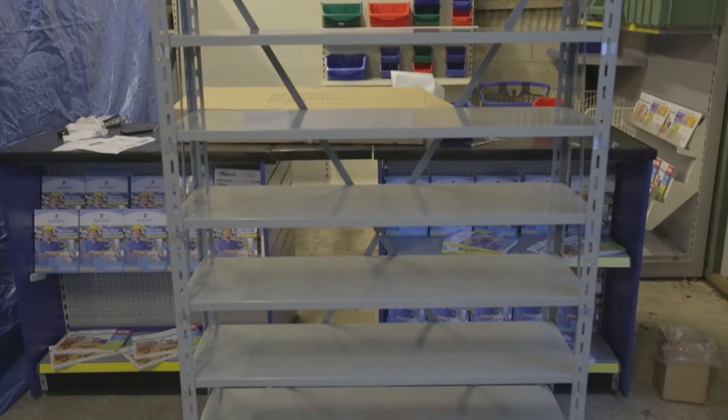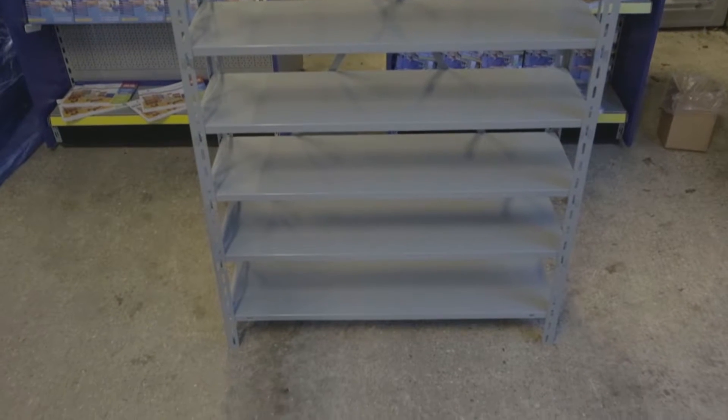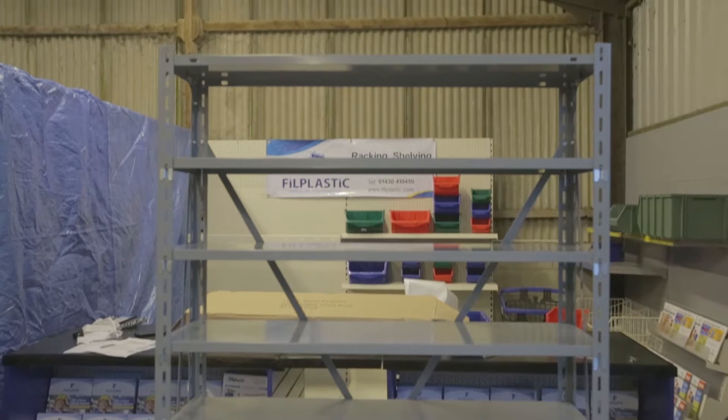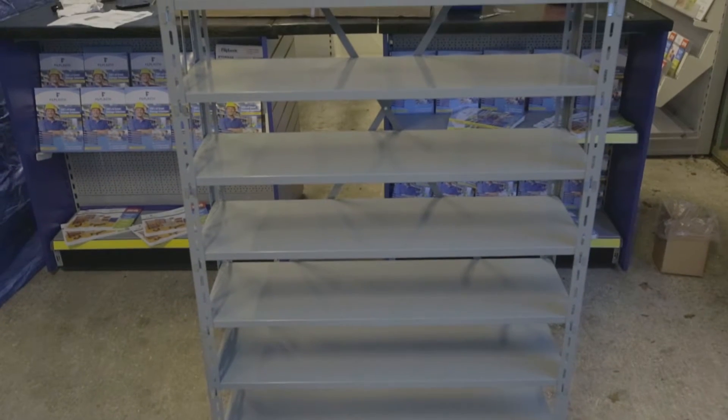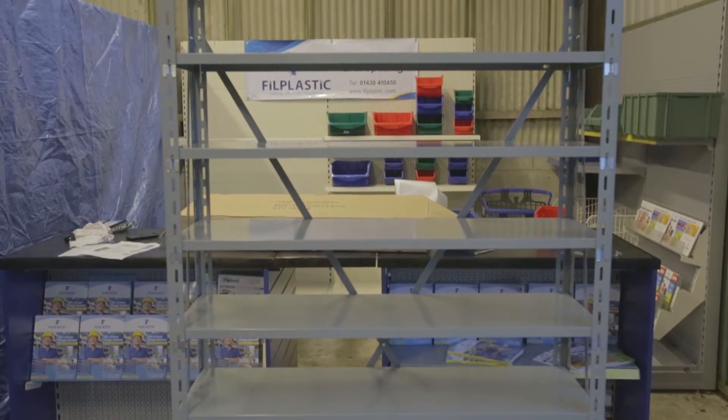Hi there and welcome to Phil Plastic. Today I'm going to talk you through how to put together an SSU shelving unit. This unit is ideal for storerooms, warehouses, garages and sheds. Each shelf can hold up to 60 kilograms in weight and can accommodate a range of parts bins to keep your space tidy and organized.